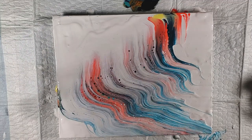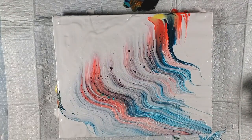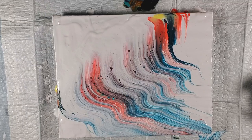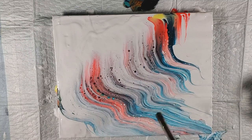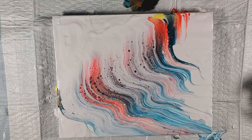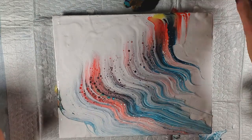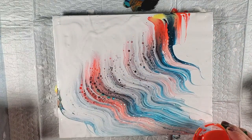It kind of looks more like a traditional swipe with that thicker yarn, doesn't it? That's really pretty though - definitely more like a traditional swipe. Let's torch it and see what happens. It's pretty but I want a little bit more pizazz, so let's do some from right here and kind of meet in the middle.